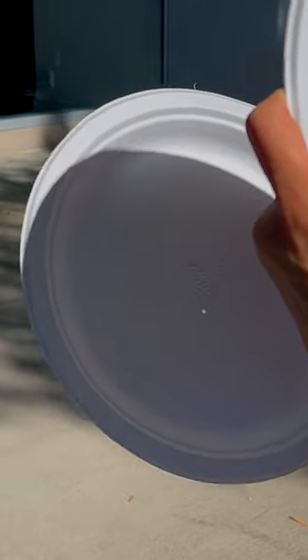The closer you hold it, the smaller the object appears. And that's Science with Steph. Make sure you reuse and recycle these plates.